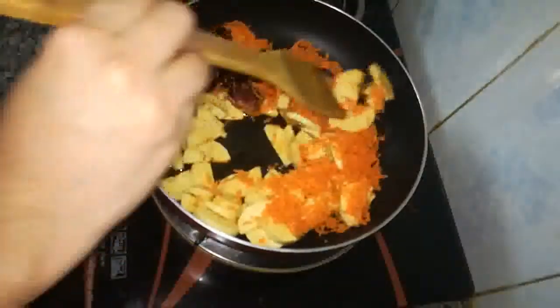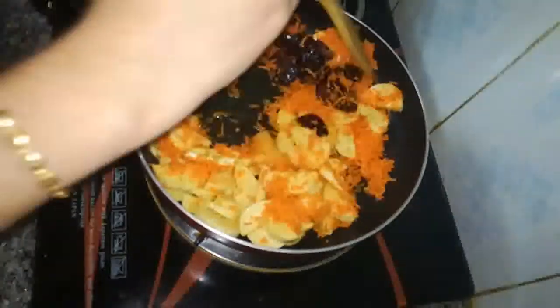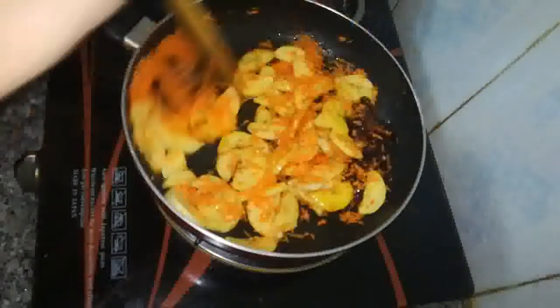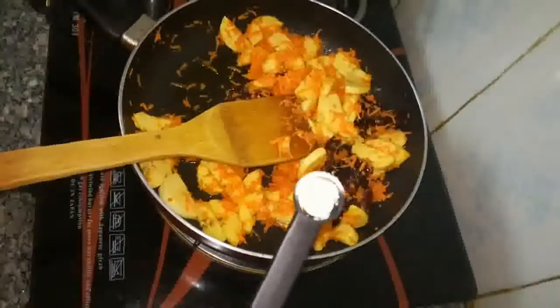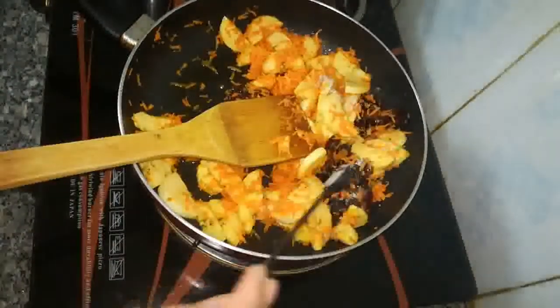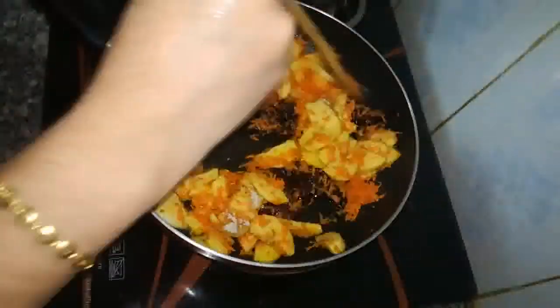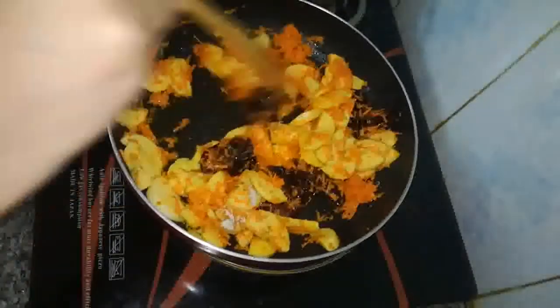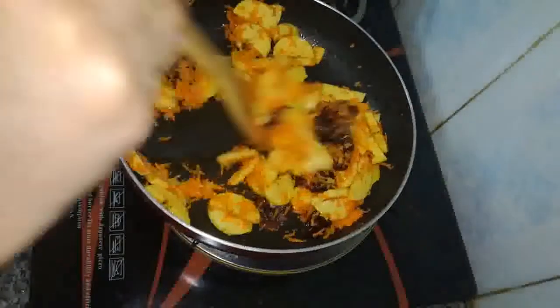Let's put the knife in the middle. I will add 1 teaspoon of salt for a good taste. I will add 2 flavors to this mix.